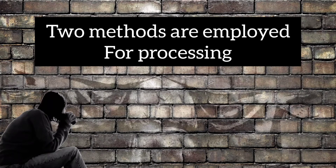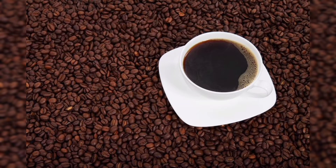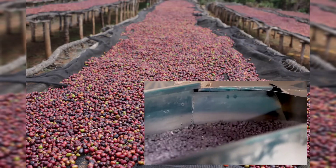Two methods are employed for processing: dry method and wet method. In the dry method, the berries are sun-dried by spreading them out on the drying floors and the coverings are removed by hulling.